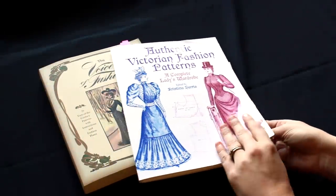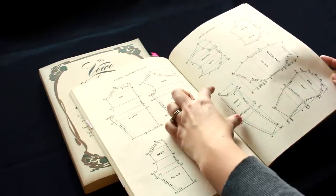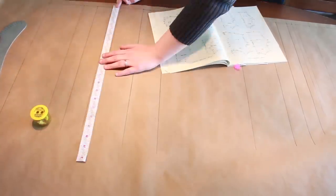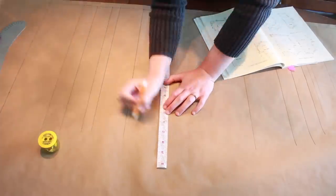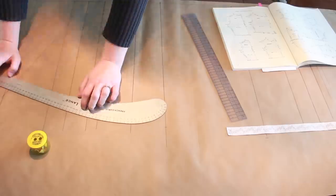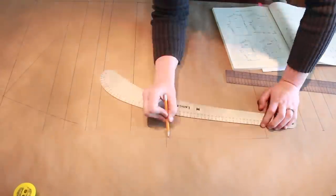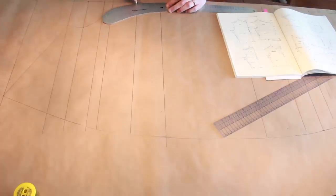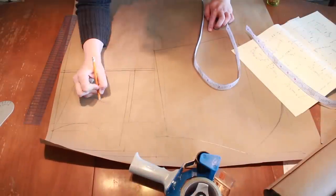Using the same pattern books from part two I enlarged the sleeve puff and the upper and under sleeve from page 117 of Authentic Victorian Fashion Patterns. As before, I started with the vertical marks and then squared the lines across the paper and added the horizontal marks. After placing all the marks I then connected the dots to reveal the pattern. Then I repeated these steps for the upper and under sleeve.